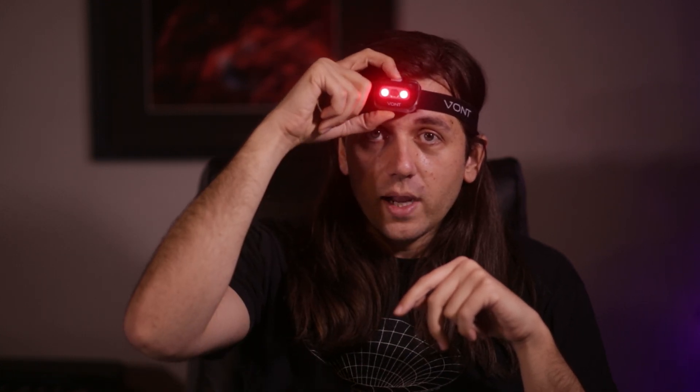If you ever go to a star party, visual astronomers are going to be mad at you if you use white light on the field. This headlamp can do white light too — if I hold the button for a little while it goes from red into white. That can be helpful at the end of the night when you're alone and want to make sure you haven't left anything behind.